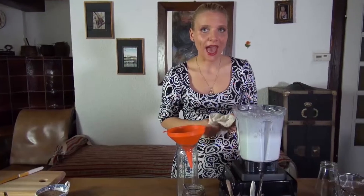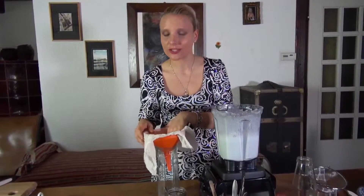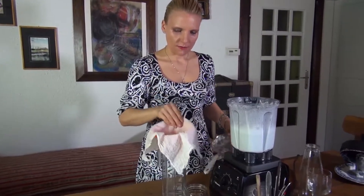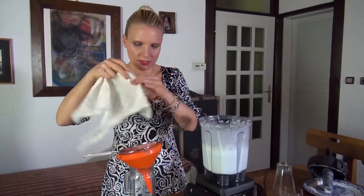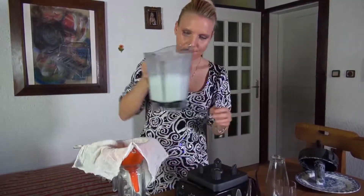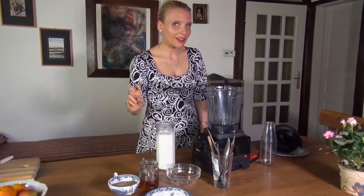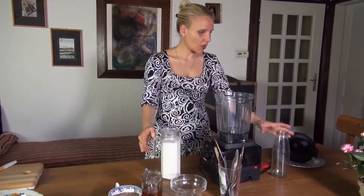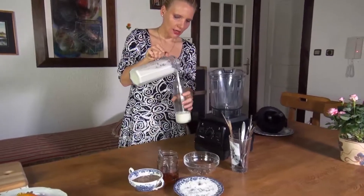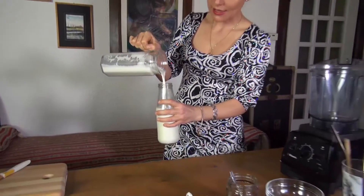We're going to put the funnel in. There are milk bags out there, and I have one too, but I'm not sure where I put it, so I'm going to improvise with a piece of gauze. I'll put that in and strain it. Now we remove the funnel and strain the nut milk.